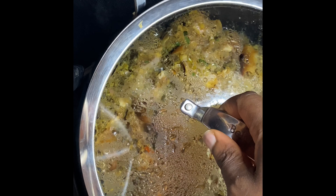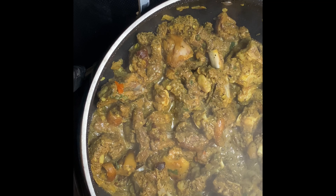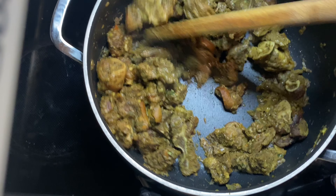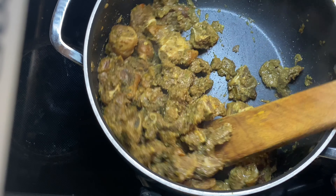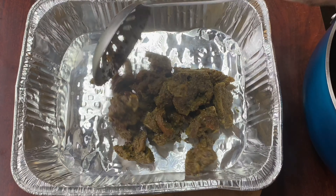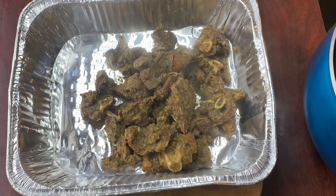This is what it looks like after cooking for about 15 minutes — as you can see, the goat meat has already produced its own water, which is good and that is why we didn't add any water. We're going to let that cook more. And this is what it looks like after 30 minutes — the goat meat has soaked up all that water, which means it's going to be so juicy and tasty.